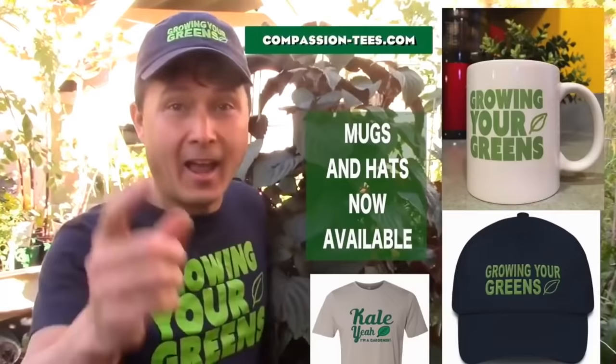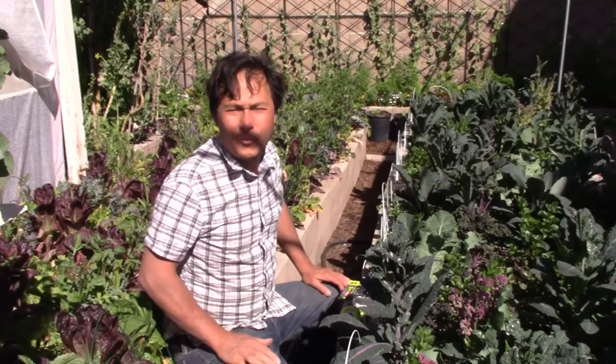Just wanted to give you guys a quick reminder: if you love my videos and want to support me, check out compassion-tees.com — link is at the end of the video.